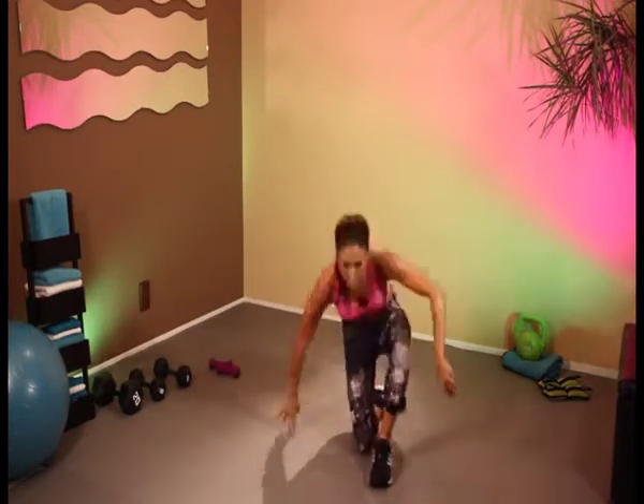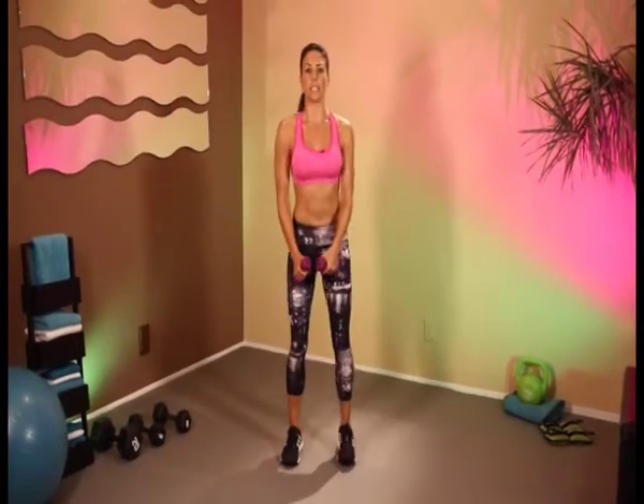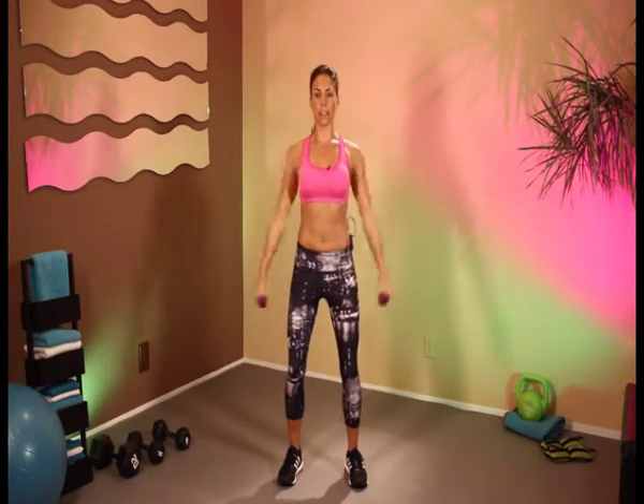And down. Back on our feet. Grab those weights. Let's do our lateral and front raises. Knees bent. And 1, 2, 3, 4, 5, 6, 7, 8, 9, and 10. Out in front.